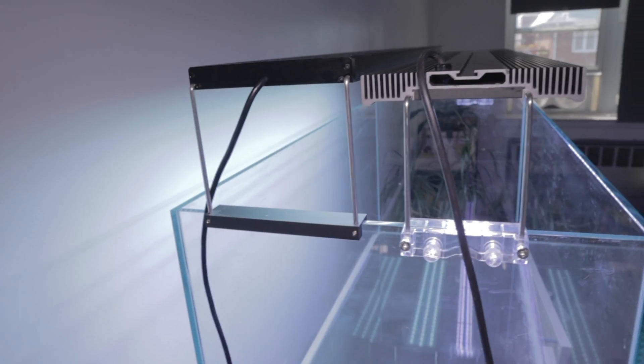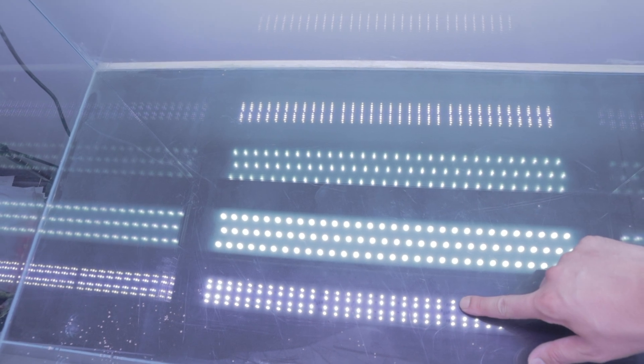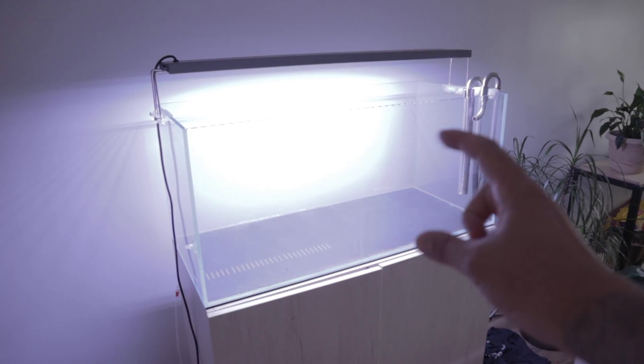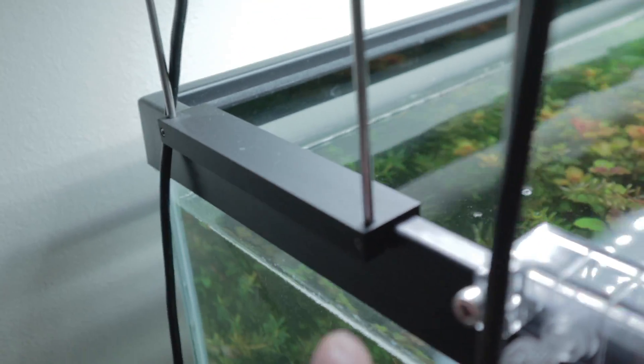The three rows of lights are the Chihiros WRGB2 and the four rows are the Let's Star AQZ series. The WRGB2 is a much wider light versus the Let's Star. I'll be busting out the PAR meter and testing both of these lights. With both on full blast, you can see the Let's Star runs on the cooler side versus the Chihiros WRGB2 — because of the extra set of white LEDs it kind of feels like the Twinstar light 2.